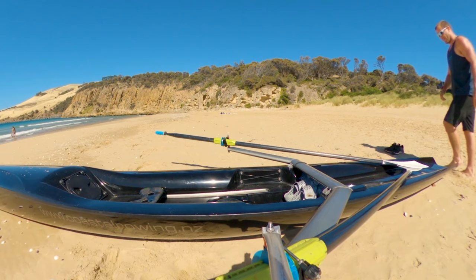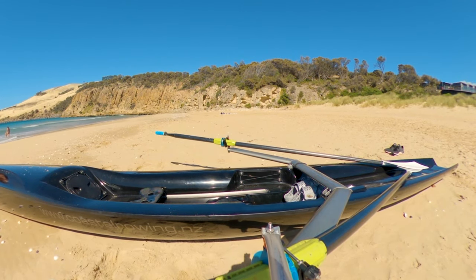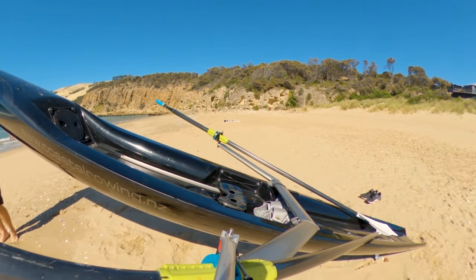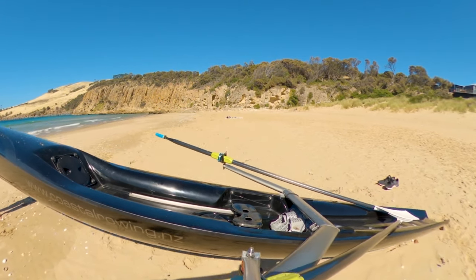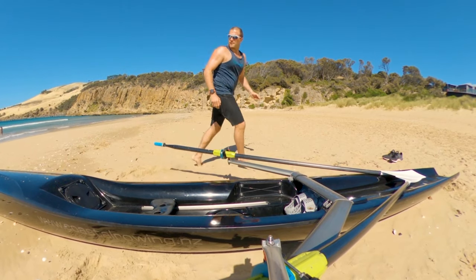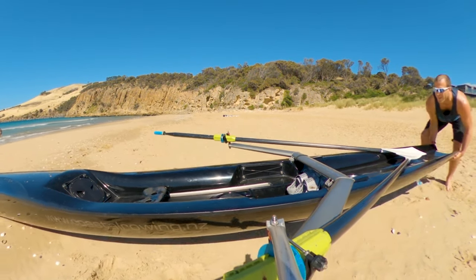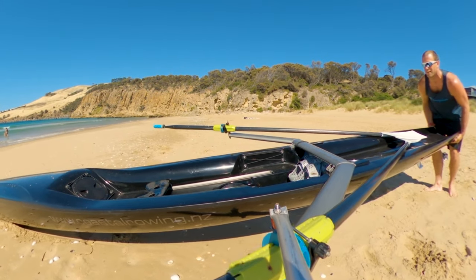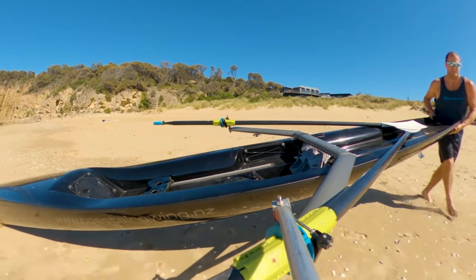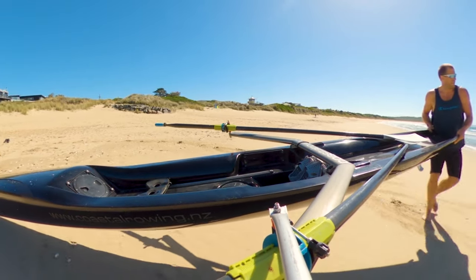There's a grab handle at the front of the boat for dragging it along the sand, but the fin digs straight in. Running without a fin might help, but with the oars in there you don't want them falling out. In the end I decided to pick up the rear end — forcing it in bow-first isn't ideal as the bow digs in, so I just reversed it into the water.